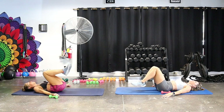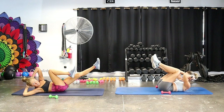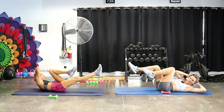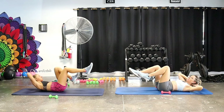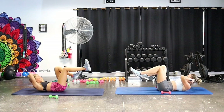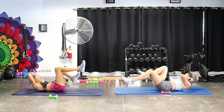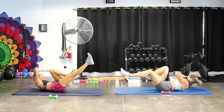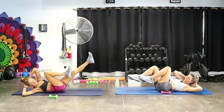Moving into some bicycles — legs to tabletop, hands behind the head, curl your head, neck, and shoulders up. Bring opposite shoulder to knee and then switch. Roll those shoulders on the mat, press your head into your hands to relax your neck. Try to feel that excellent rotation and your obliques firing to support you. Reach that leg nice and big. Get those shoulders a little higher — yes! You nailed it.